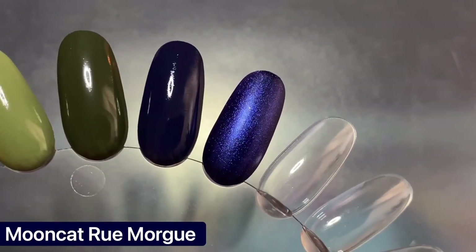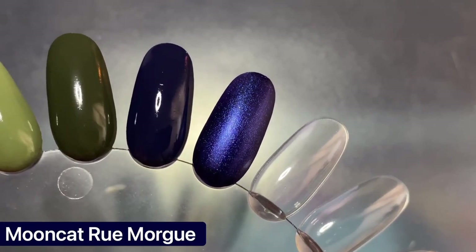Here's a clip once it's fully dried down — let me know, do you prefer matte or glossy?